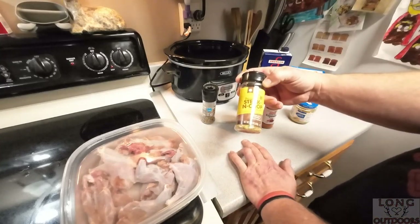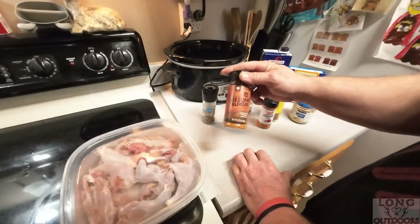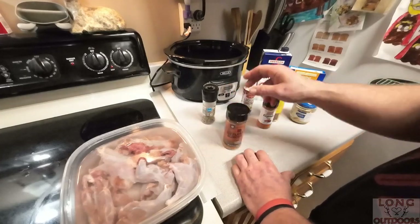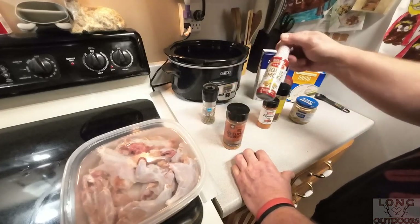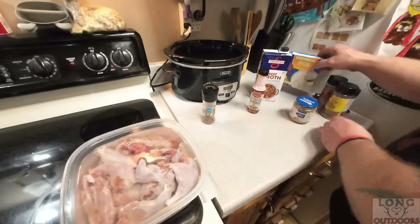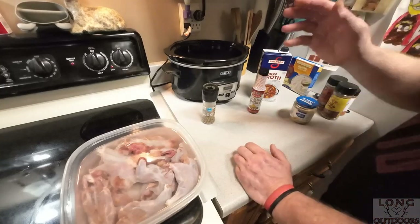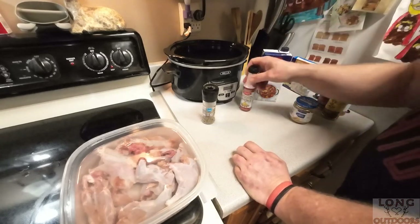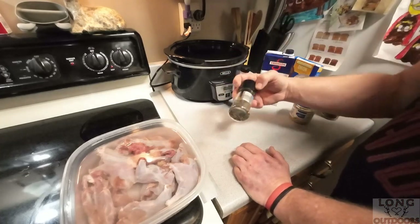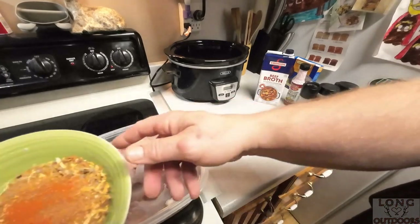I normally use Markham steak and chop seasoning from Save-A-Lot, but they also have this sizzling burger seasoning which is pretty good. I'll use this with squirrel or anything that's going to be a little gamier. I really love this with squirrel the way we're making it today. I'm going to use hickory liquid smoke, a little bit more than usual. I'm going with some cayenne pepper to give it a little bite, and I'm adding a package of onion soup mix instead of cutting up onions. Once again I'll use beef broth and some pepper, plus minced garlic.